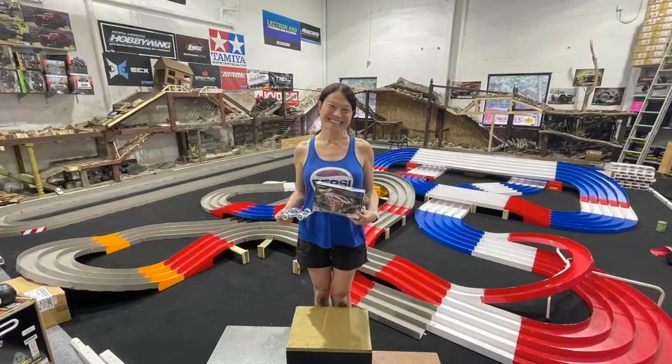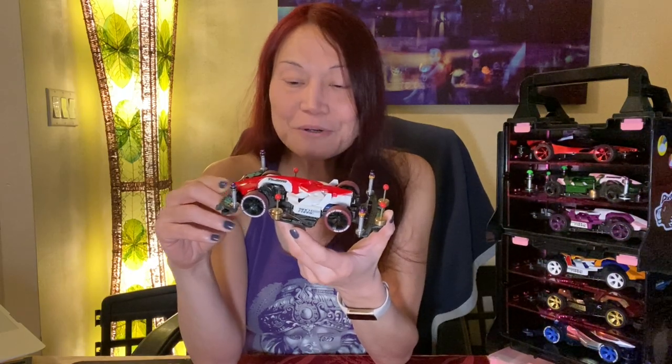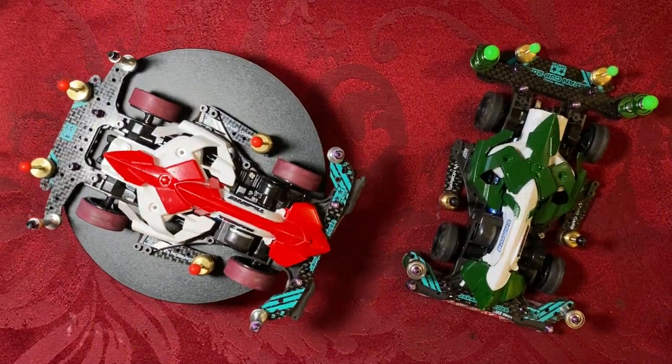Voltron just got upgraded! I took Voltron, which died an untimely death not long ago, and I upgraded it to a Tune-class car — not just a Tune-class car, but a B-Max style car.